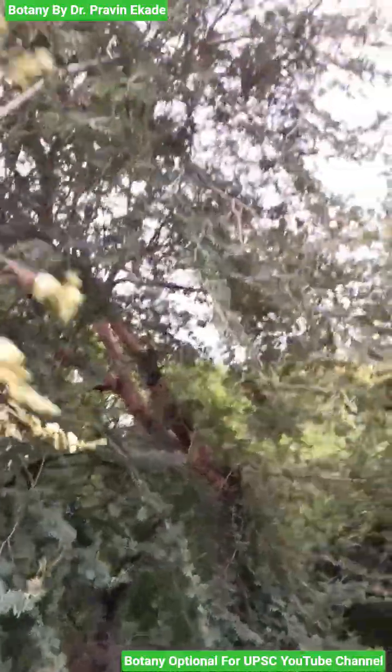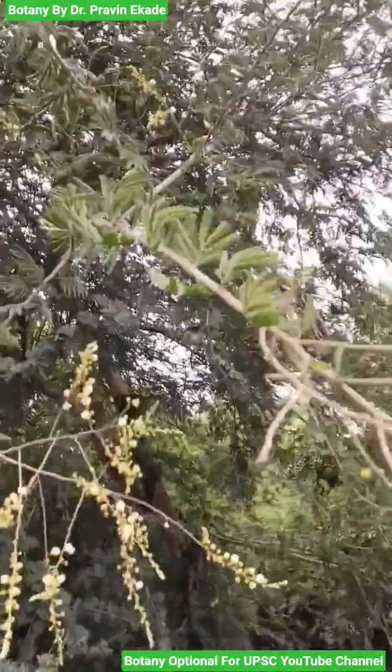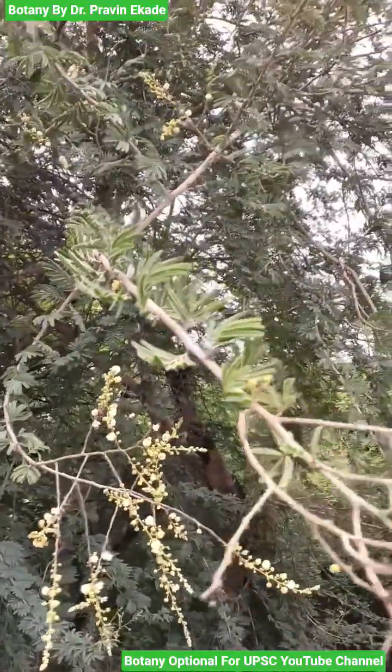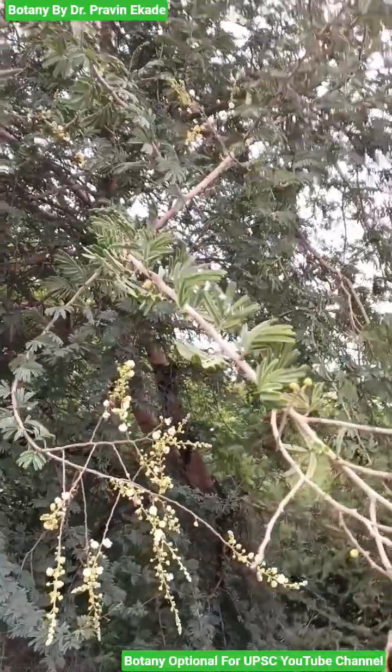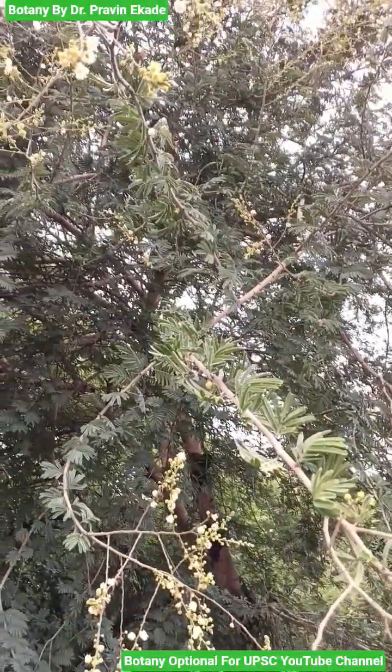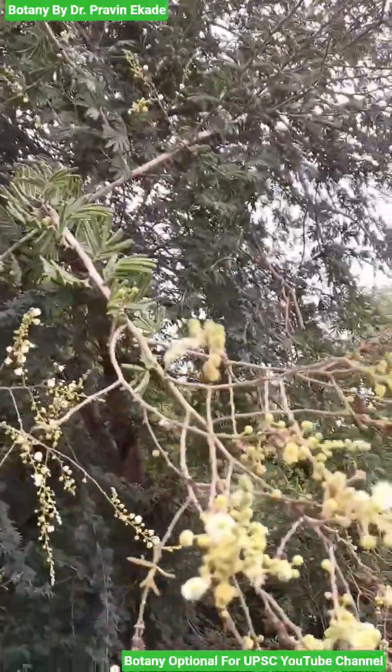Observe the leaves. Leaves are bipinnate, and they have stipules, plus they are spiny in nature. They generally possess leaflets of 12 to 30, and have an oblong to linear shape.